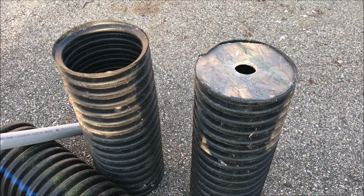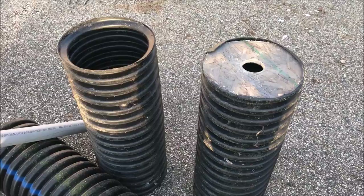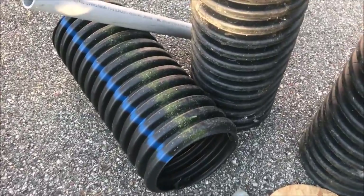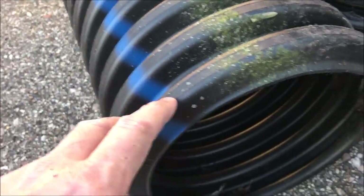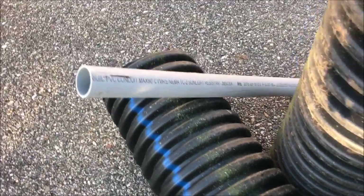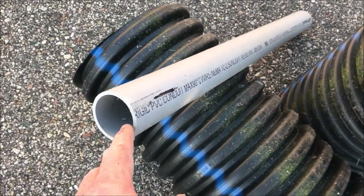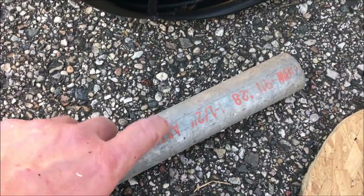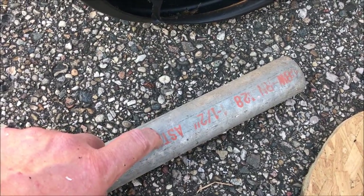This Old Guy DIY video is about making a cultipacker for use behind an ATV or a compact tractor, using 12-inch corrugated pipe from Menards. I also use some 2-inch ID rigid PVC, and my axle is going to be 1.5-inch pipe — this is just a short piece to check for size.